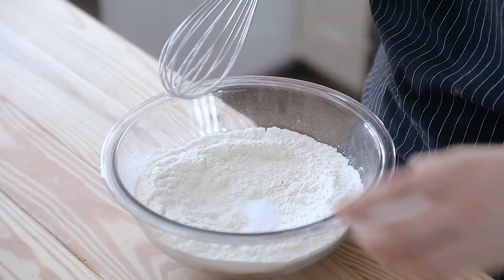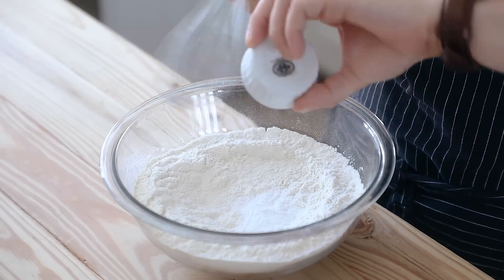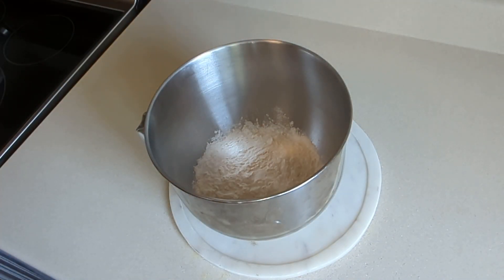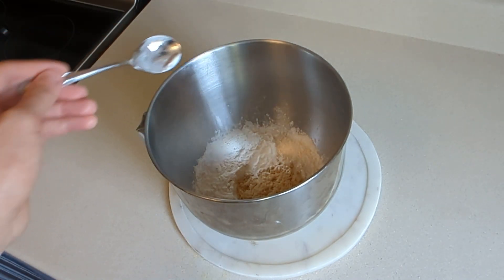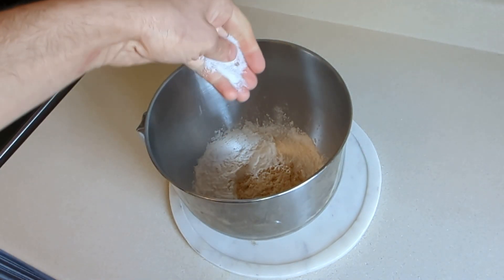Also add one teaspoon or four grams of fine sea salt, a quarter teaspoon or one gram of baking soda, and one tablespoon or 12 grams of baking powder. Add in flour, then granulated sugar — wait, no granulated sugar left, so brown sugar it is — then baking powder, baking soda, and some salt.